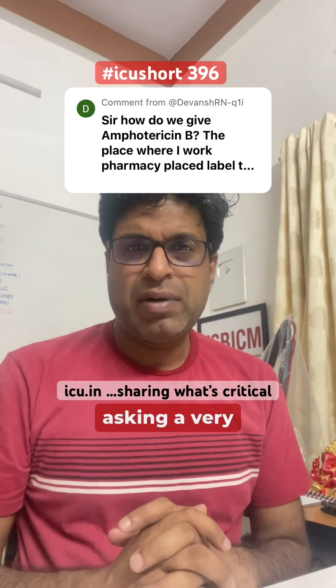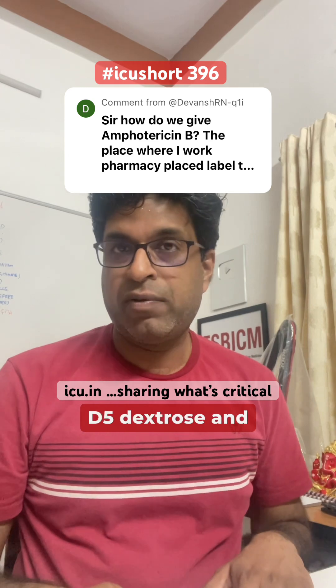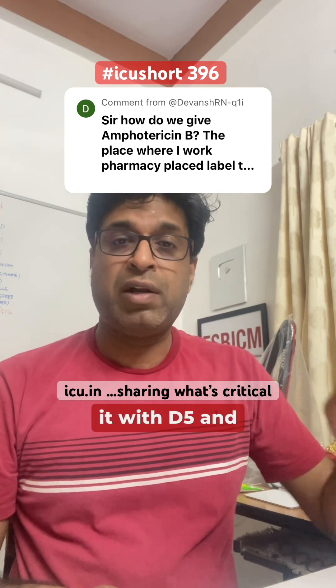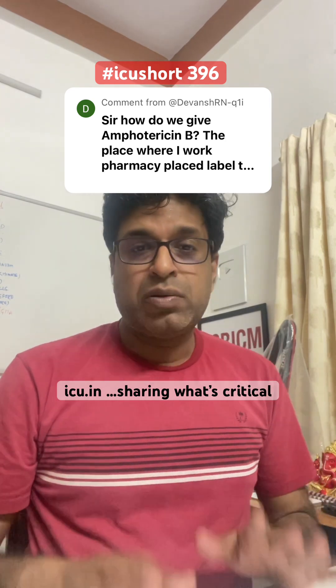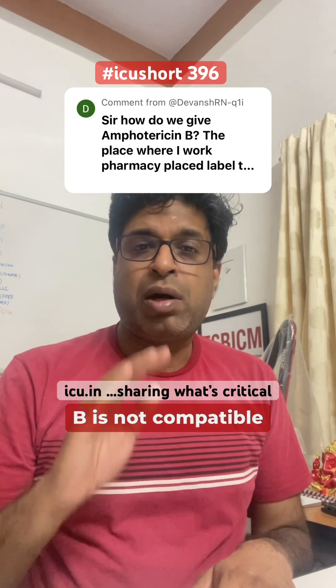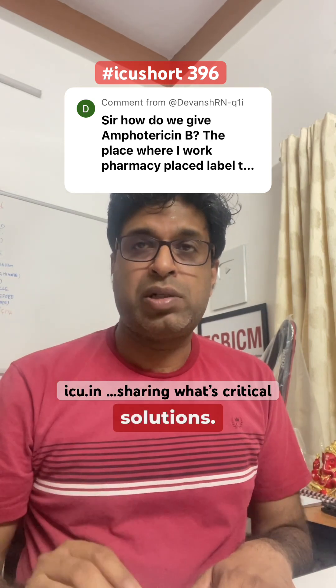Devansh is asking a very good question: why does amphotericin B always need to be given in D5 dextrose, why do we need to flush the line before giving it with D5, and why after giving the drug do we need to flush the line again with D5? All the literature says that amphotericin B is not compatible with saline, meaning sodium chloride solution.